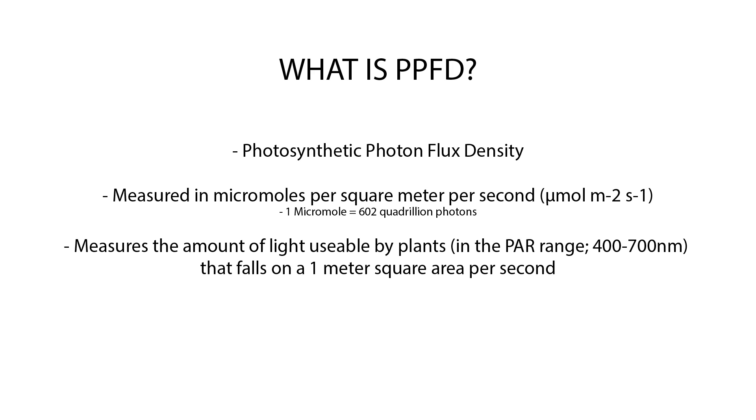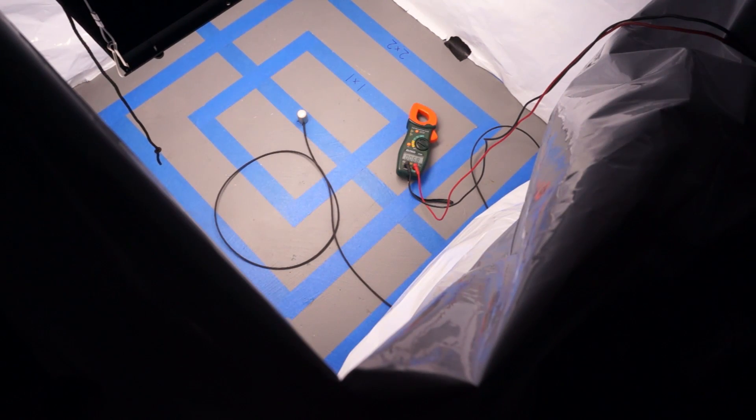PPFD is only taking into account light that's usable by plants and we refer to this as PAR — photosynthetically active radiation — which refers to any light that has a wavelength of 400 to 700 nanometers, which is what plants use to undergo photosynthesis. Keep in mind that PPFD is not measuring the total light output of a fixture per second — that's PPF, or photosynthetic photon flux. What PPFD is measuring is the amount of light that falls on a given surface area, so per meter squared per second how many micromoles are hitting the area, whereas PPF is how many micromoles total is the fixture emitting per second.